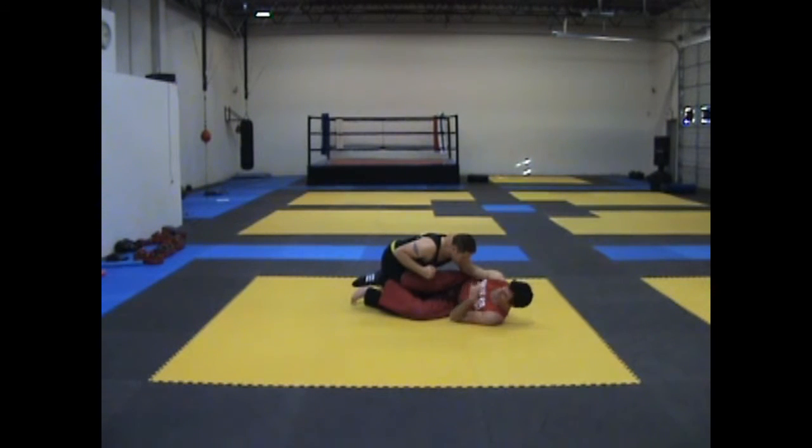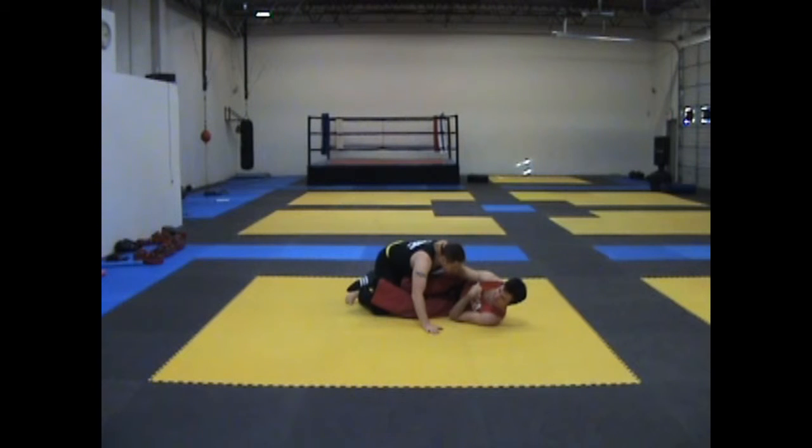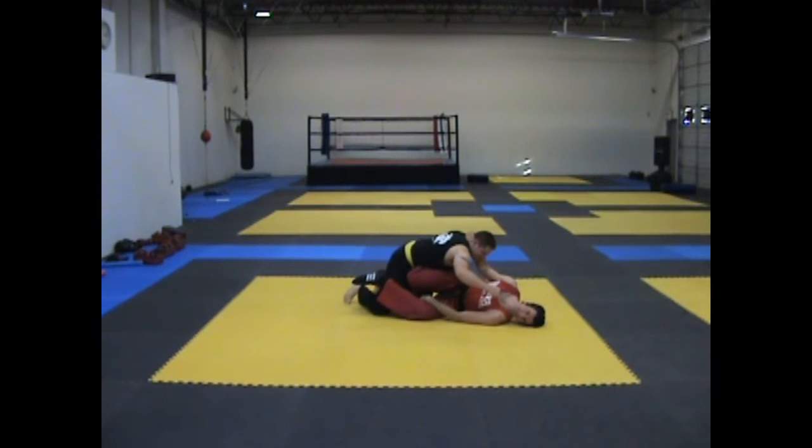Mistake number eight: not controlling the hand. From here, you can just face up and you're not going anywhere. Side effect of that? Bang — punching in the face.